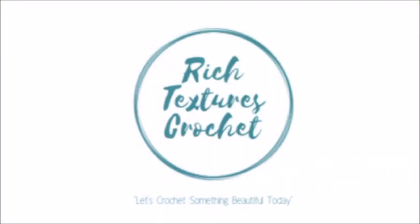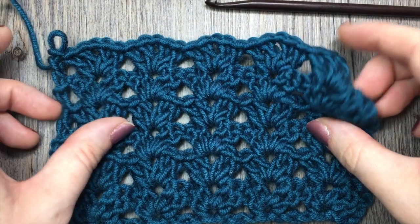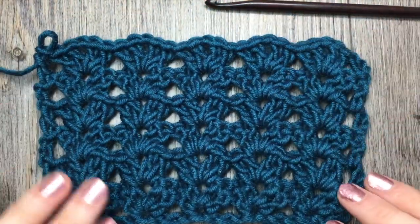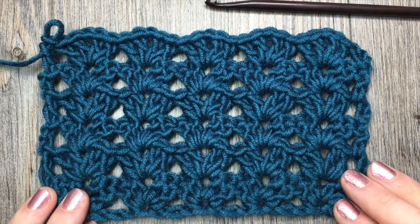I'm Sarah and welcome to Rich Textures Crochet on YouTube. Let's crochet something beautiful today. Today we are going to learn how to crochet the iris stitch, which is the stitch that you see in front of you here.